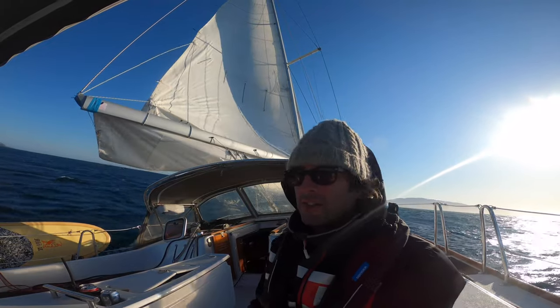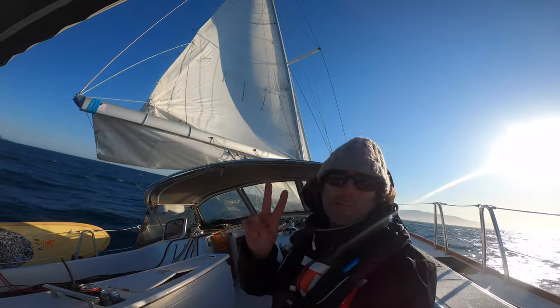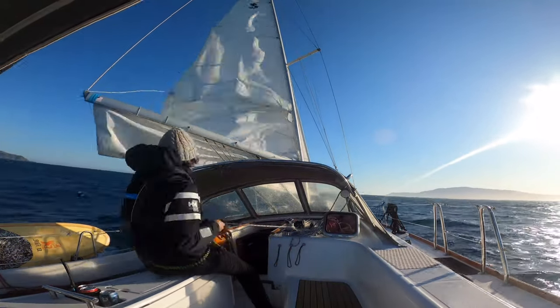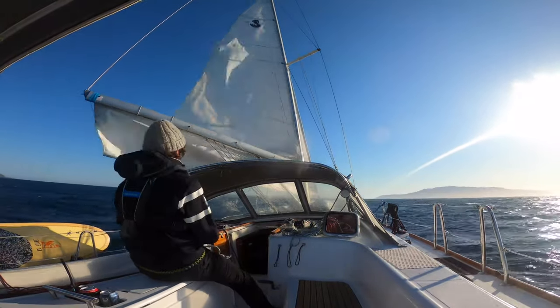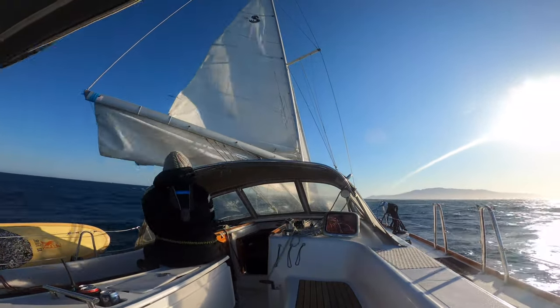With the wind still building to over 25 knots, it definitely felt like the right time for reef number two. Putting in the second reef uses exactly the same technique as the first. If you're sailing close-hauled, just ease the main sheet a bit to luff the sail, and then it's just a bit of a juggle — easing the halyard and tightening the reefing line while maybe adding a little bit more topping lift to get that clew to meet the boom.